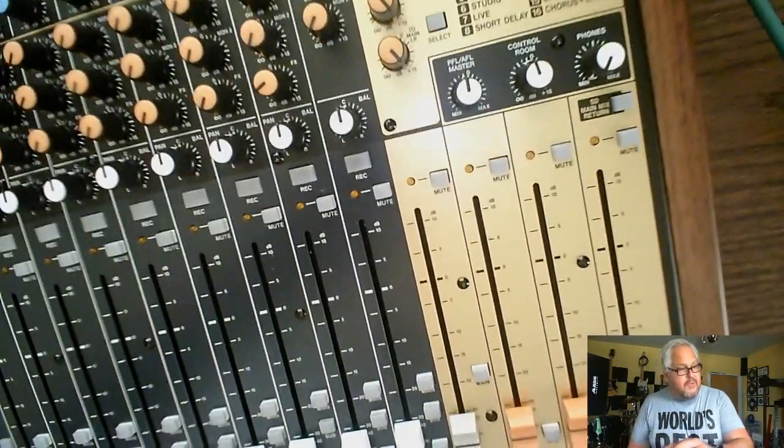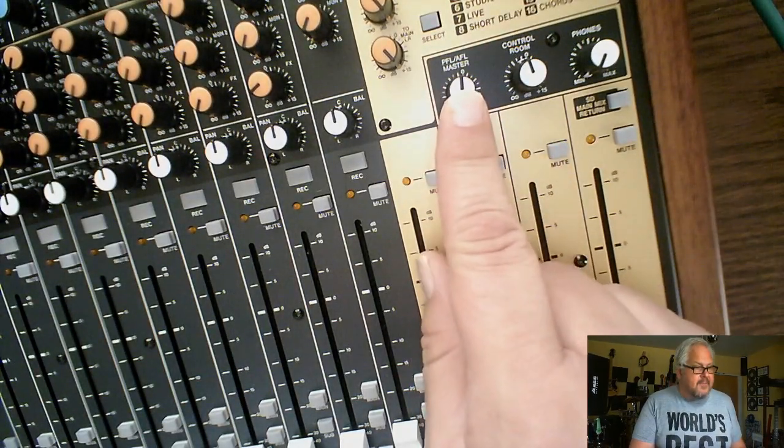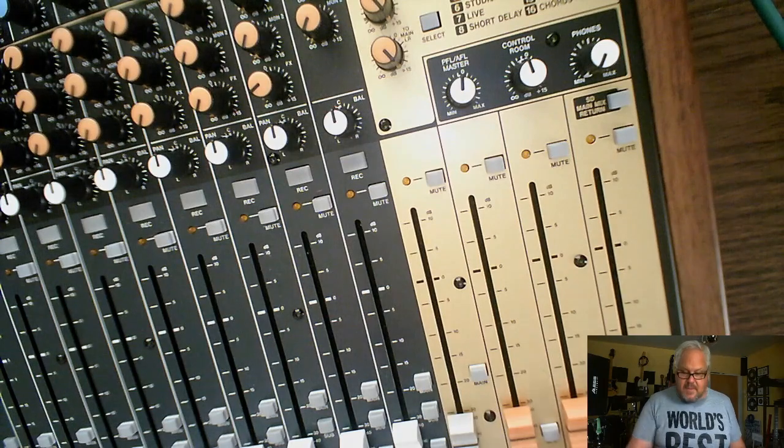One thing I forgot: if you do play with the PFL and the AFL, that knob is your volume for those — it's a separate volume. You can set it wherever you want and listen to it. That's pretty much everything I can think of about this. I wanted to see what each section affects and what everything is used for. Thanks for watching and I'll talk to you later.